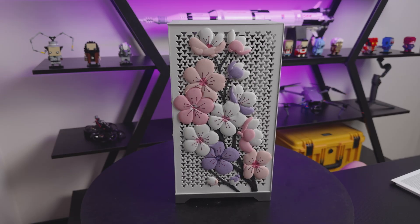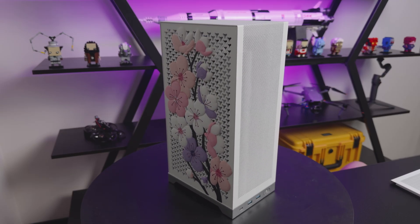Hi, I'm Dan and today I'm building a compact white PC for my wife. It will be a Sakura-themed build with an RX 6800 XT, a white mesh case with custom multi-color side panels.